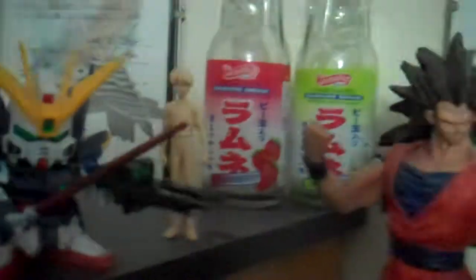You might notice I have the SD Astray Red Frame, and he's more in the front now. Back there is another unpainted Hiro Yui, which I'll show you in a second. But first, I want to go over the rest of this stuff. Him I pretty much painted a lot — instead of using the stickers, I painted the front skirt. He's still the same; might do a little lining on him, on the wings.